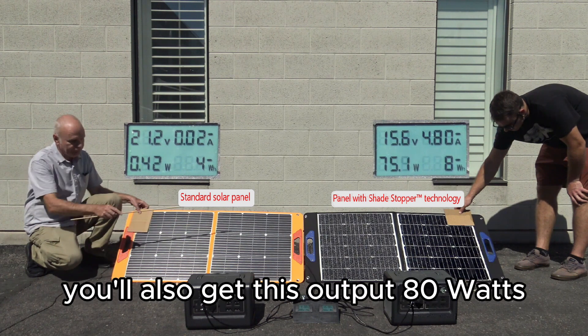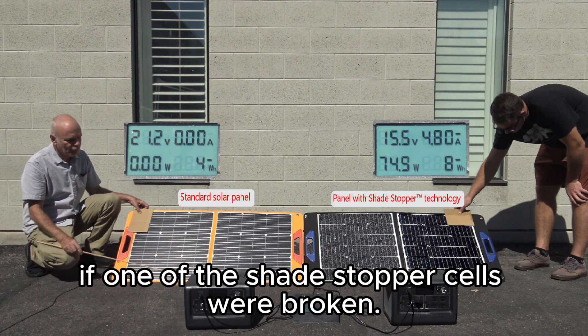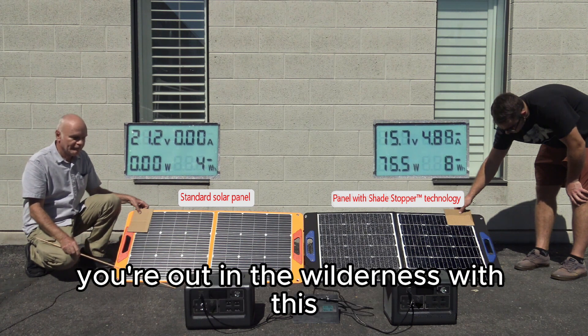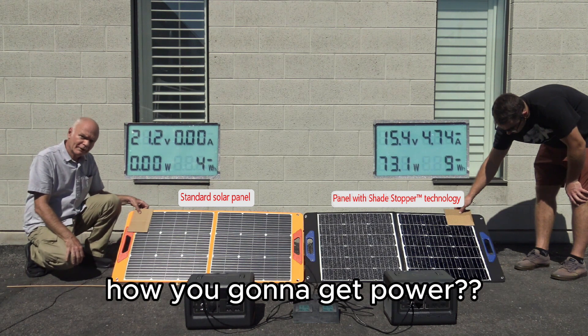You'll also get around 70 watts if one of the Shade Stopper cells were broken. Now imagine this: you're out in the wilderness with this panel, and one of the cells gets broken. How are you going to get power?